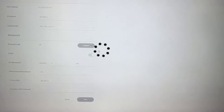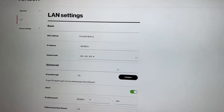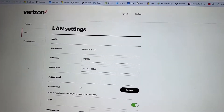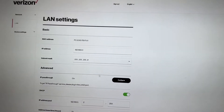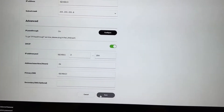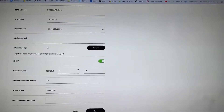IP Passthrough is now on. As you can see, you no longer see all those settings on the side — that's a good sign, it means IP Passthrough is turned on. We're good. It says you don't have to save it again, so this part is done.